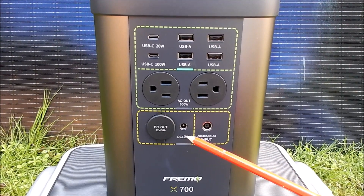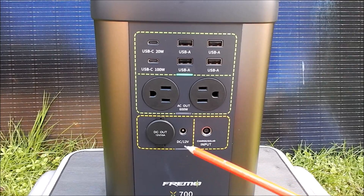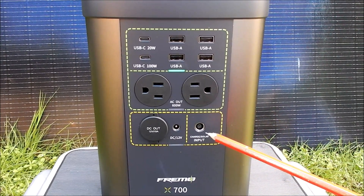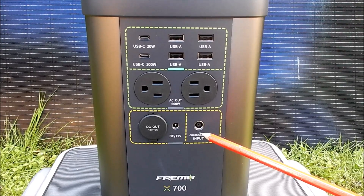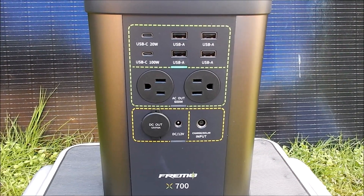There's a DC 5.5×2.1 mm 12 volt output at three amps. And this is the charge AC adapter or solar panel input — it can run up to 180 watts.